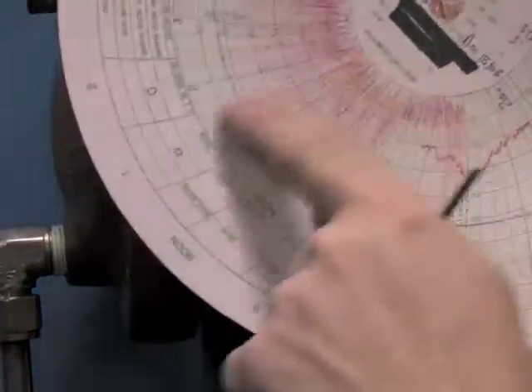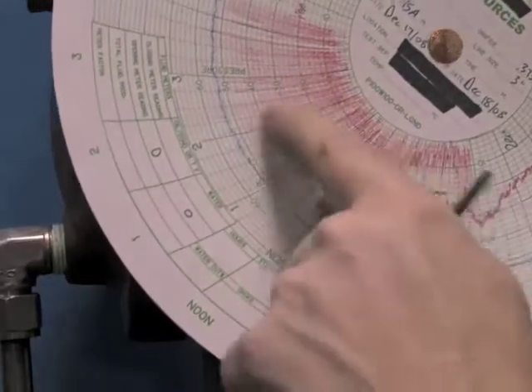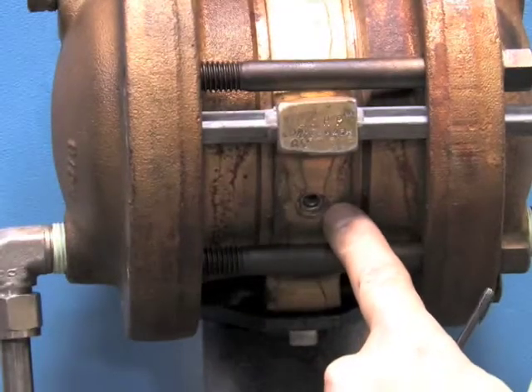If you find your chart is painting such as this, that simply means the dampener on the back of the bellows isn't tight.